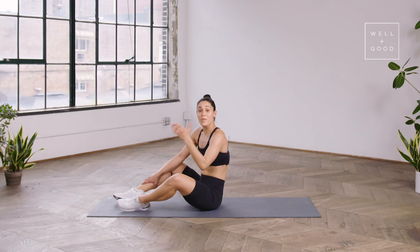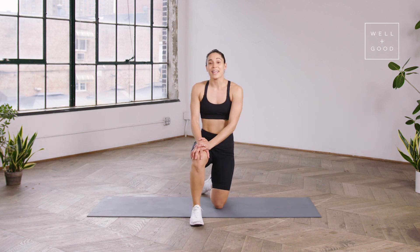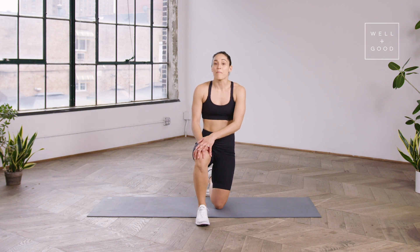So that right there was a lower back strengthening workout — or lower back friendly. Again, my name is Charlie Atkins and this is Well and Good's Trainer of the Month Club. If you would like more videos and workouts like this, make sure you subscribe below.